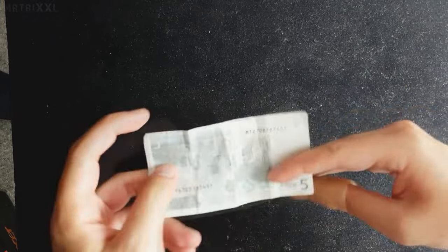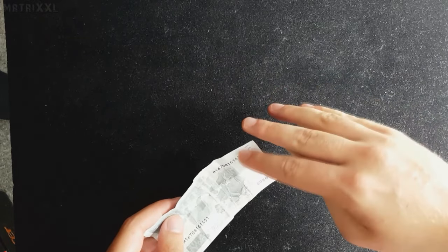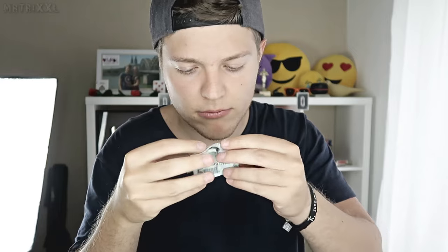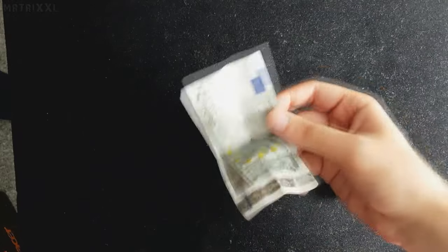Ihr könnt wieder den Schein von beiden Seiten zeigen, überreicht in dem Moment den 5-Euro-Schein dem Zuschauer, gebt mit eurer rechten Hand zur Hosentasche und macht den hier — in der Hosentasche natürlich. Das heißt, an dieser Stelle habt ihr den 50er in einen Fünfer verwandelt, ihr geht so ganz locker mit eurer Hand zur Hosentasche, sodass der Zuschauer die Daumenspitze nicht sieht, zur Hosentasche, und in dem Moment reicht ihr ihm den 5-Euro-Schein. Dann ist die Aufmerksamkeit nämlich hier und nicht auf der Hand. Er will den Fünfer untersuchen, nicht eure Hand. Ihr geht wirklich clean aus dem Trick heraus.